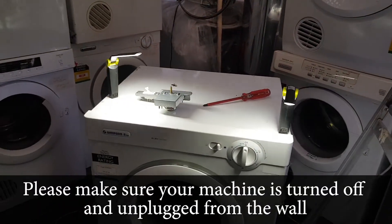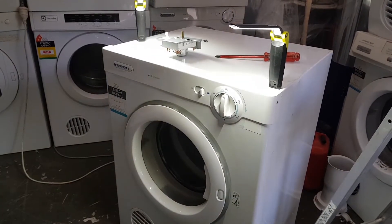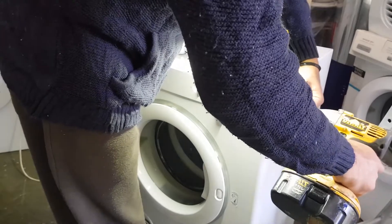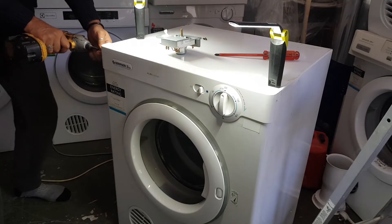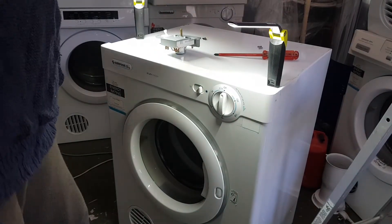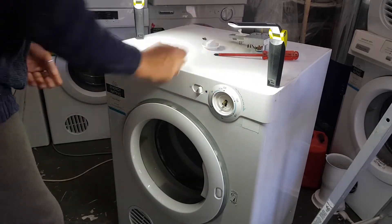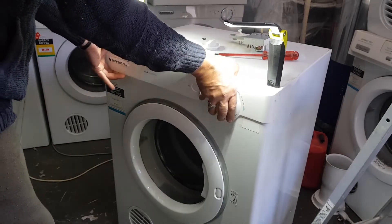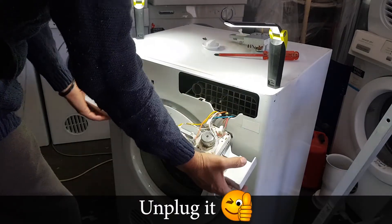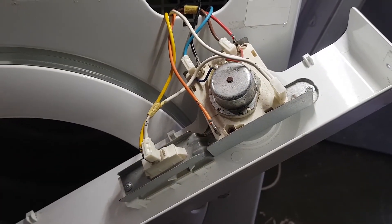Let's get started — it's pretty easy. I'm going to grab my screwdriver. I'll use a Phillips head on a driver to save some time. You just want to take those Phillips head screws out. Pull the timer knob off first, then pull the panel off. Obviously make sure your machine is turned off. There you go — look at all those wires. It's pretty jumbled and a bit daunting, but we can do it.